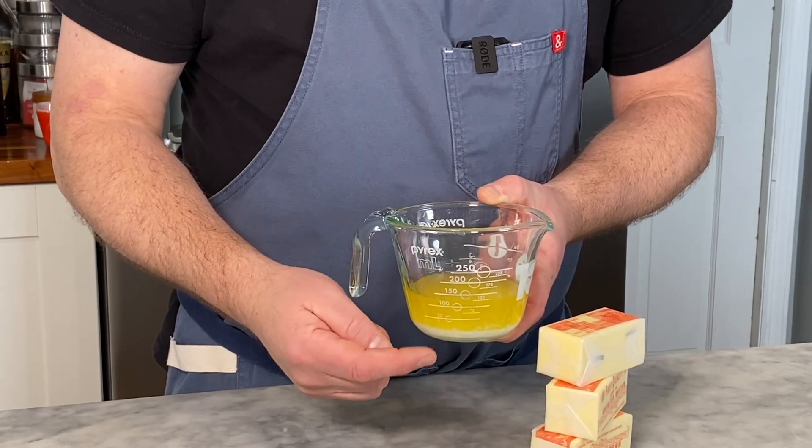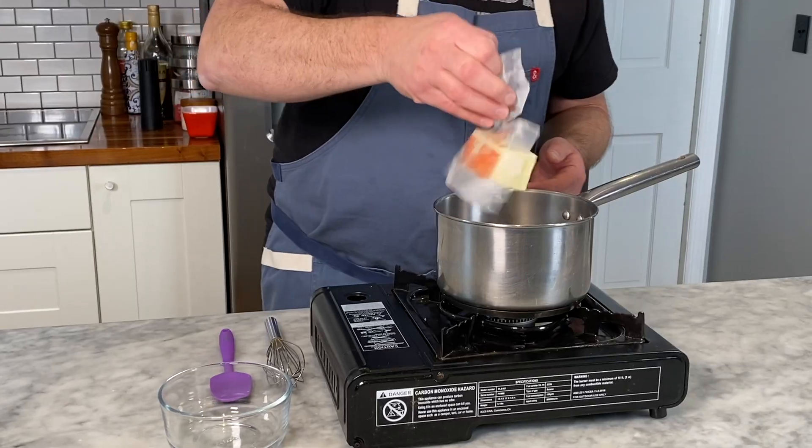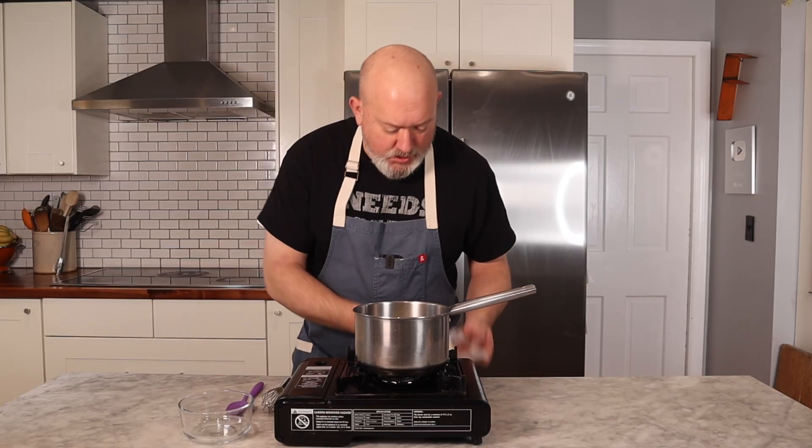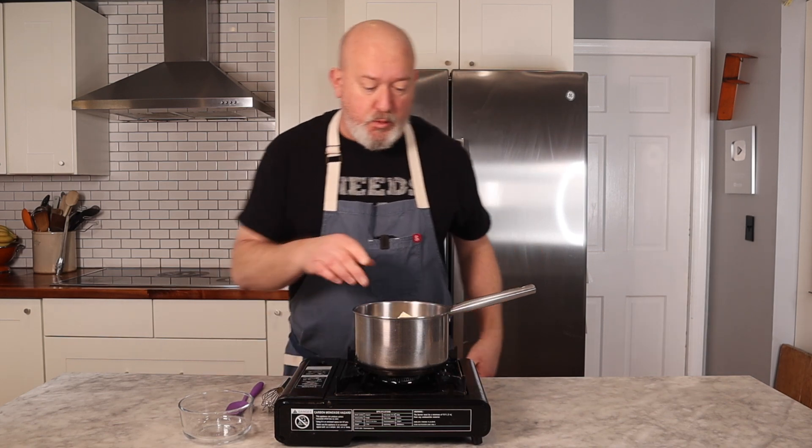Basically what we're doing is taking those milk solids — which are composed of proteins, carbohydrates, some minerals and vitamins — and we're going to brown those into a nutty, delicious mixture. Brown butter is really simple, but you do have to pay attention to it. You can't just put it on the stove and leave it alone. I'm going to take some butter, drop it in my pot. You have to pay attention because it can go from brown to burned really quick.